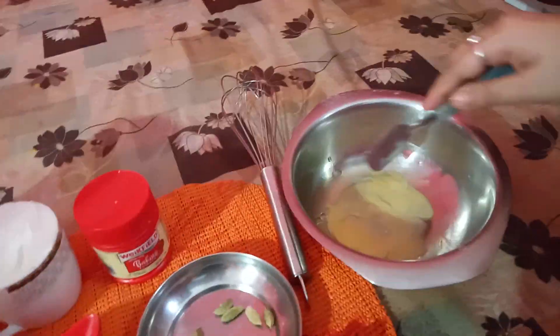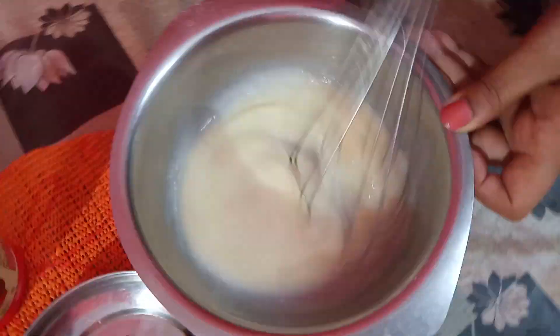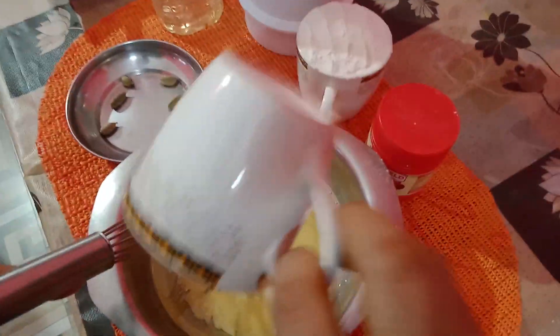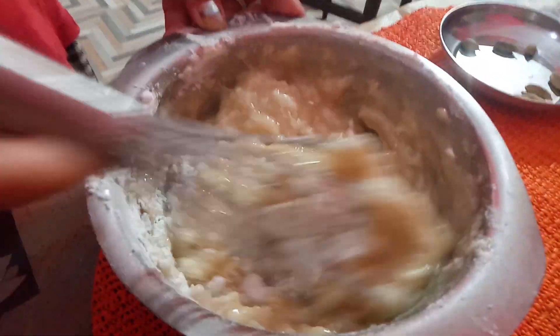I will mix everything together with a dim tea. I will mix all the ingredients and mix them well in the pot.